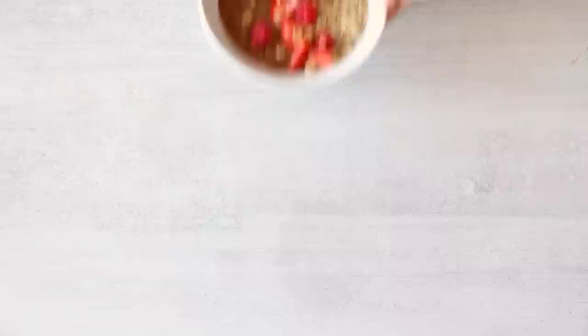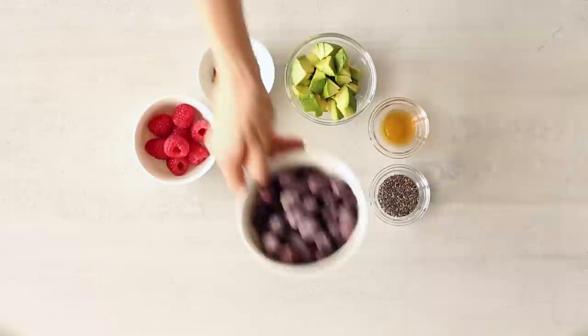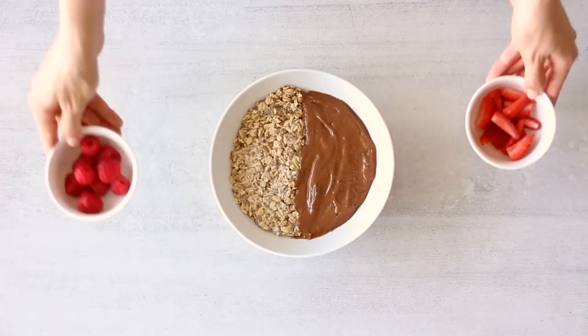I created this recipe because have you ever woken up and been like, do I want oatmeal for breakfast or do I want a smoothie for breakfast, and you just can't decide? Well my friend, you no longer have to live in this dilemma, because I have solved this issue for you — just have both. Have half a bowl of oats and half a bowl of smoothie. Half a smoothie bowl, half an oat bowl. I'm just not sure what we're gonna call this if it's like a thing. Maybe you can come up with a better name — let me know in the comments.